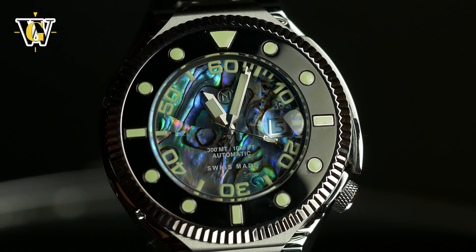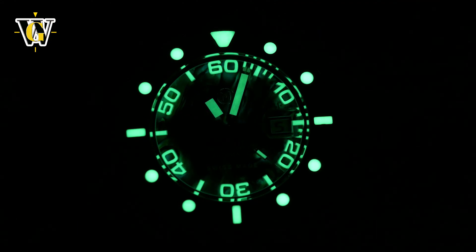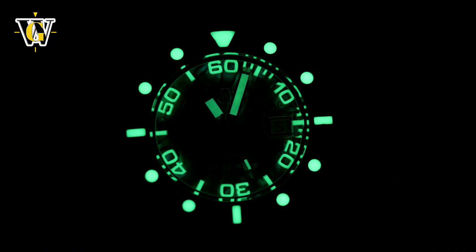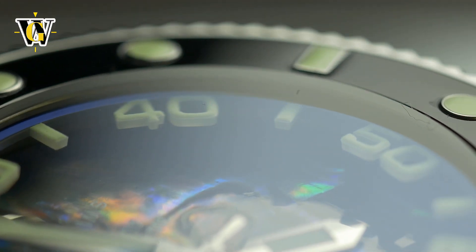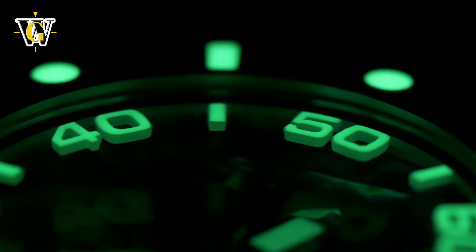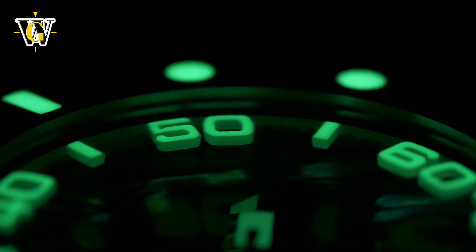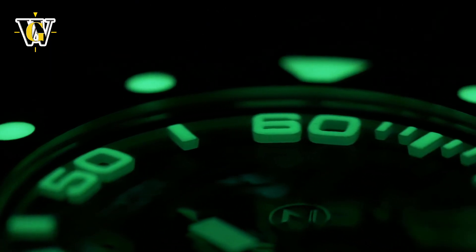Another amazing feature is the lume. This thing is so bright it rivals the likes of the Seiko Tuna, bringing out the full potential of the 3D markers, and it is a joy to look at and tilt around in the dark. I'm not sure if it is as durable as the Tuna, but the initial brightness and the amount of lume makes this reasonably readable throughout the night.